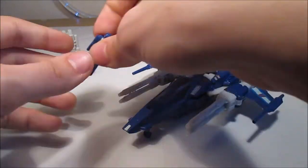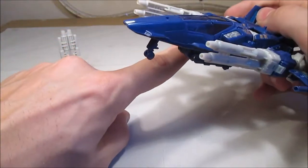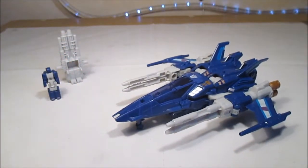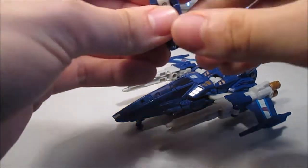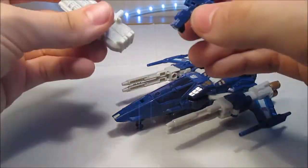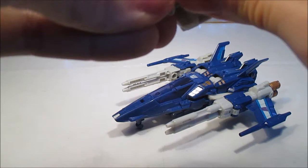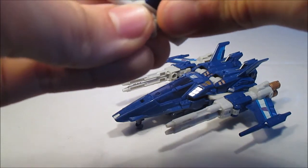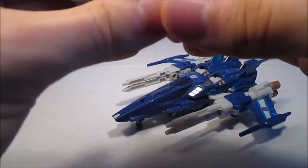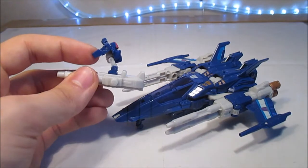En comparaison avec un autre Titan Master présenté plus tôt sur ma chaîne — Fracasse, le premier Titan Master du premier Titan Return que j'ai eu, donc de Scourge — on peut le brancher sur ces petits plots qui sont là, qu'on retrouve sur la plupart des Titans Returns. Il a deux trous en dessous de ses pieds, comme tous les Titan Master. On peut le brancher là, et celui-ci tient sans problème. Pour les armes, on peut uniquement les mettre dessous. On peut essayer de les mettre dans les ports qui sont ici, mais c'est plus délicat.